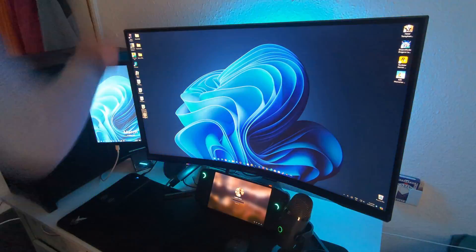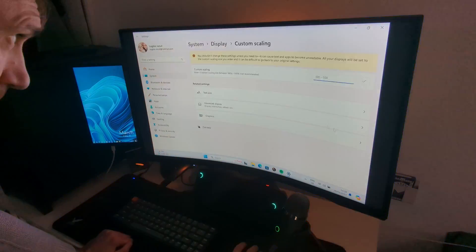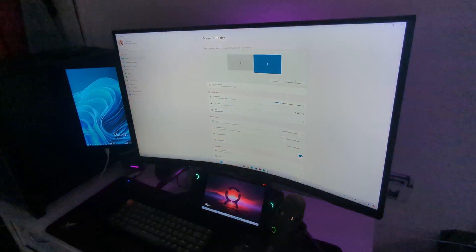In this video I'm going to try something different — I'm going to take my Legion Go and replace it with my desktop computer to see if I can use the Legion Go as a desktop replacement. We're not going to do a lot of things because it's become very clear that the Legion Go can actually become a desktop replacement.